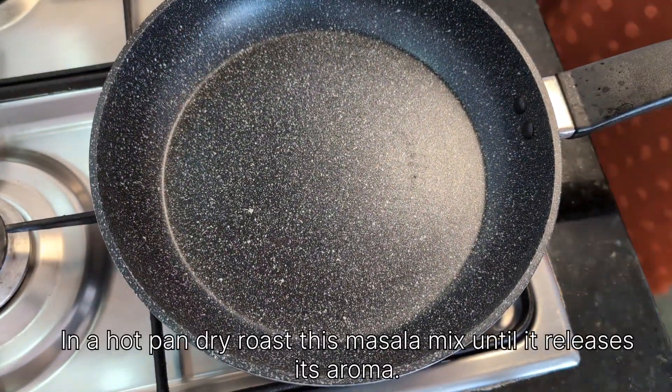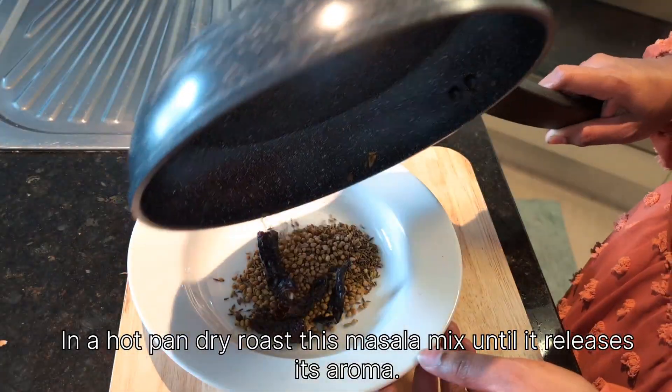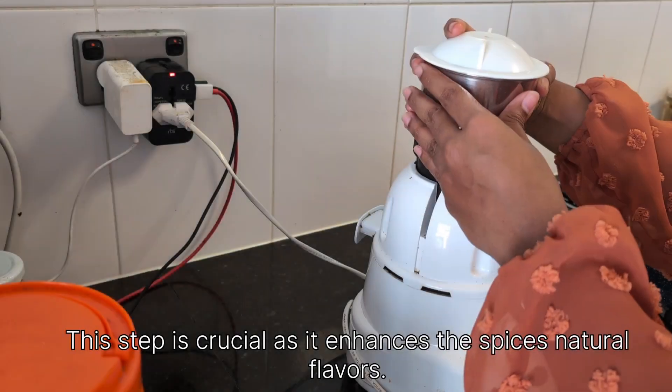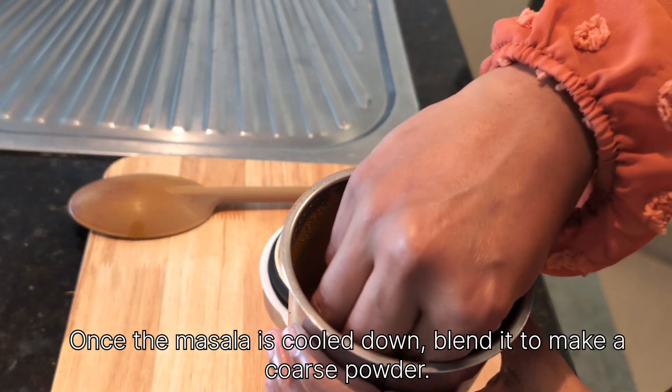In a hot pan, dry roast this masala mix until it releases its aroma. This step is crucial as it enhances the spices' natural flavors. Once the masala is cooled down, blend it to make a coarse powder.